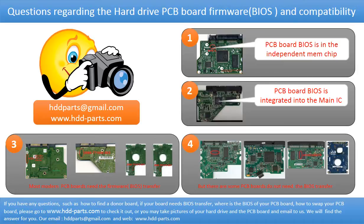We receive many questions regarding the hard drive PCB board firmware, also called hard drive PCB board BIOS, and hard drive PCB board compatibility. Some PCB board BIOS are stored in an independent memory chip, as the first picture shows. Most modern hard drive PCB boards need to have the BIOS transferred before swapping the PCB board — even if the donor boards are identical to the original boards in hardware, we have to transfer the BIOS from the original board to the donor board so it can work on the original hard drive.